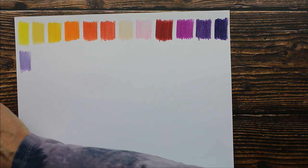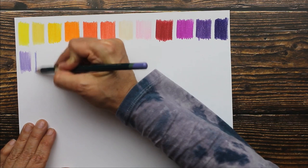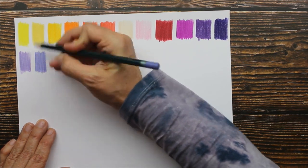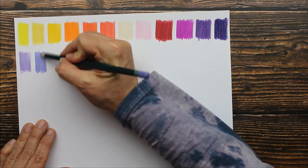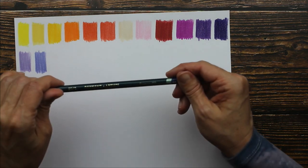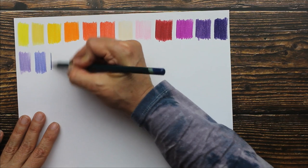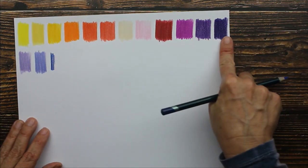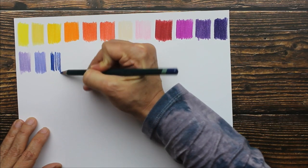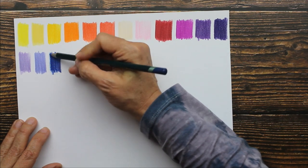The next color is blue violet lake. Then we have ultramarine — so now we're moving into our blues. That's pretty good for a set of 36: we have four purples. Beautiful ultramarine.